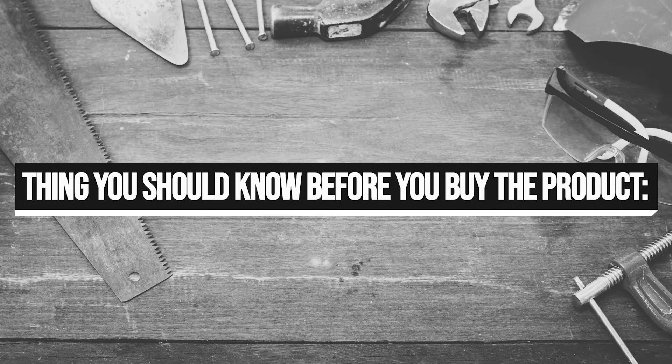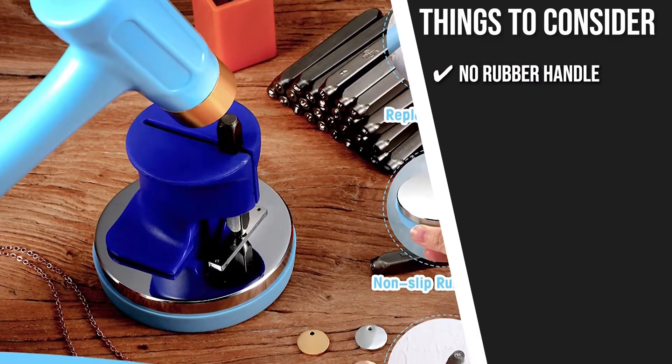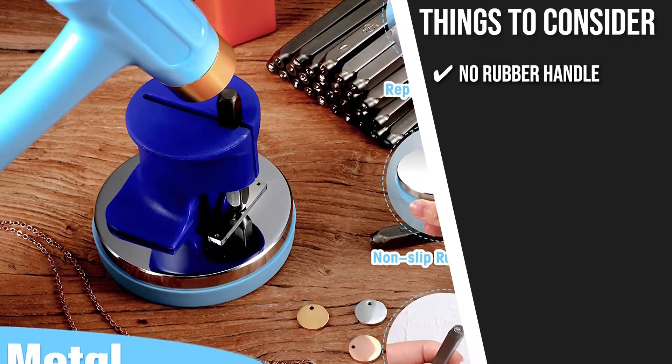Keeping all of that in mind, the thing you should know before you buy the product is no rubber handle. The hammer would have been easier to handle if it had rubber handles.